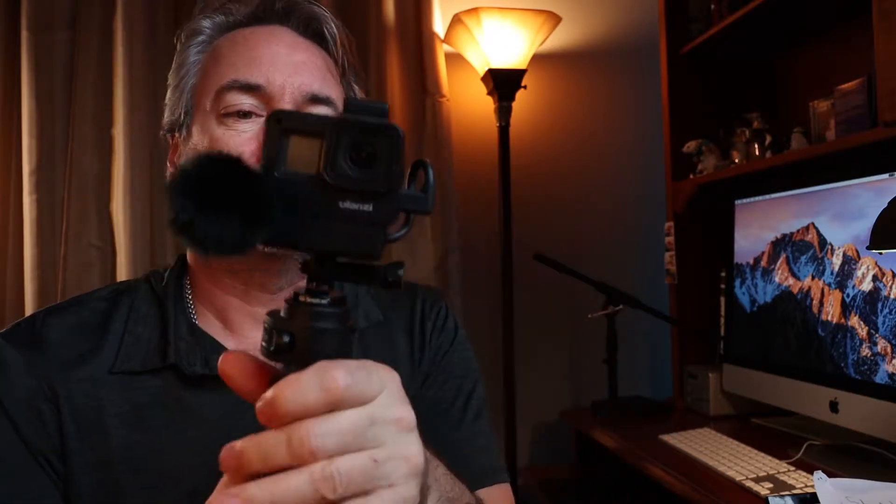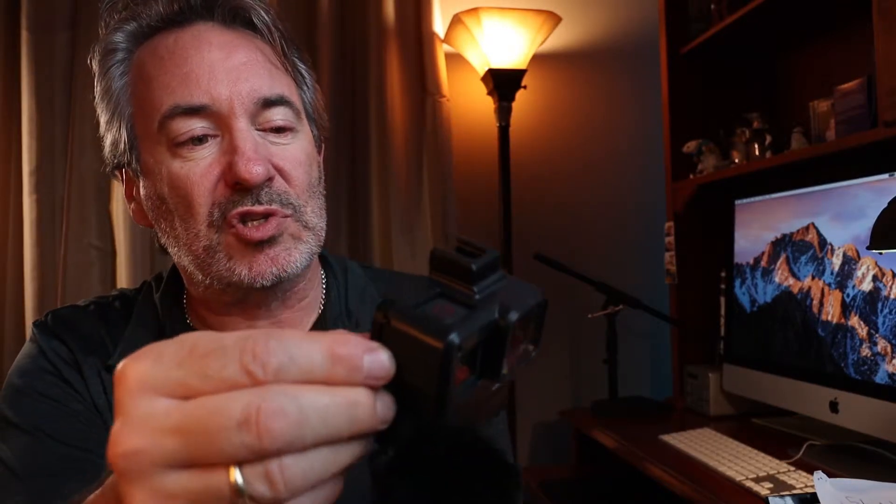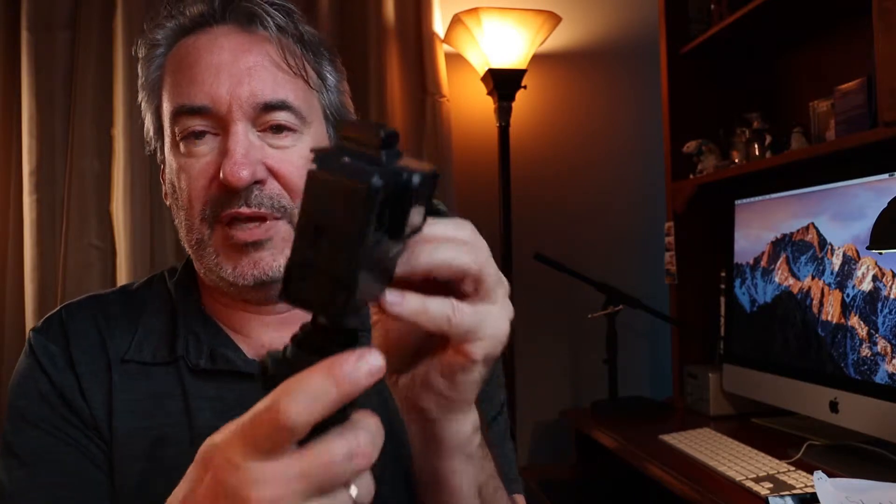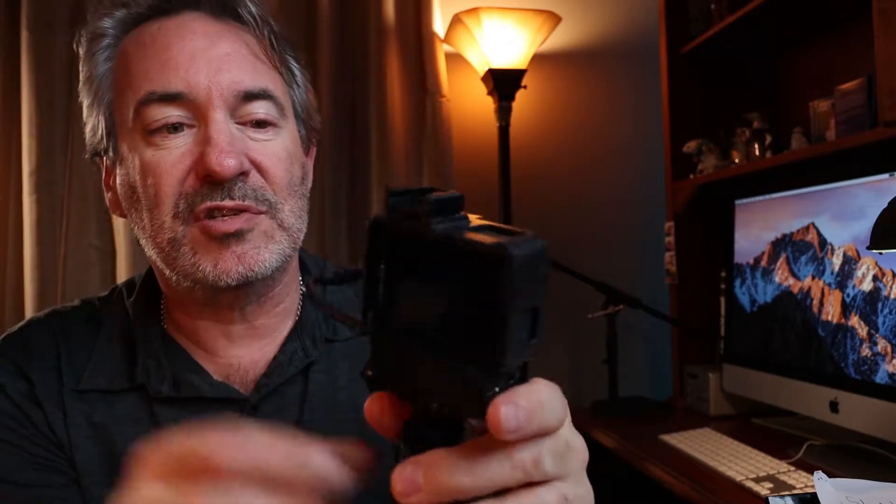I want to talk briefly about the GoPro. I've got the Ulanzi box — U-L-A-N-Z-I. This is the little piece with a small compartment that allows you to install the audio piece. You slide the backplate off right here, and the audio piece slides in and out of the bottom — slides right in there snug. This cable goes around into the audio port for the microphone.